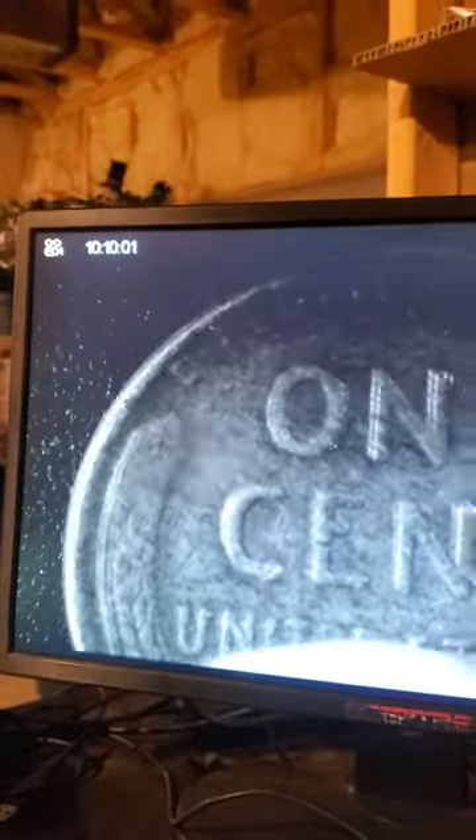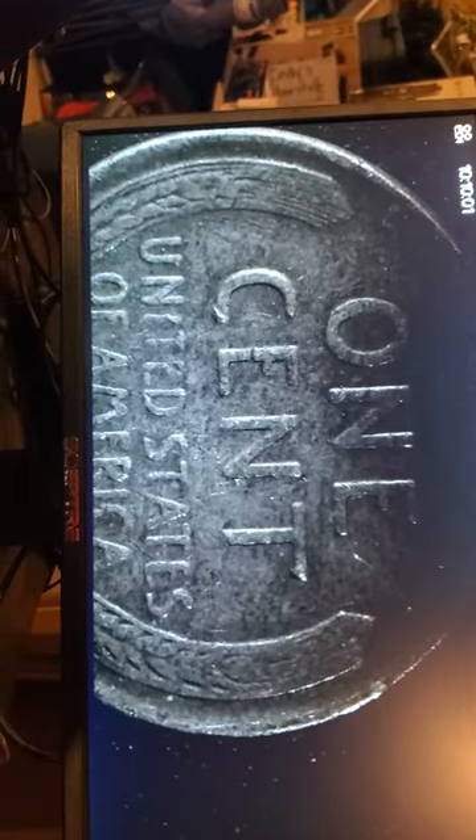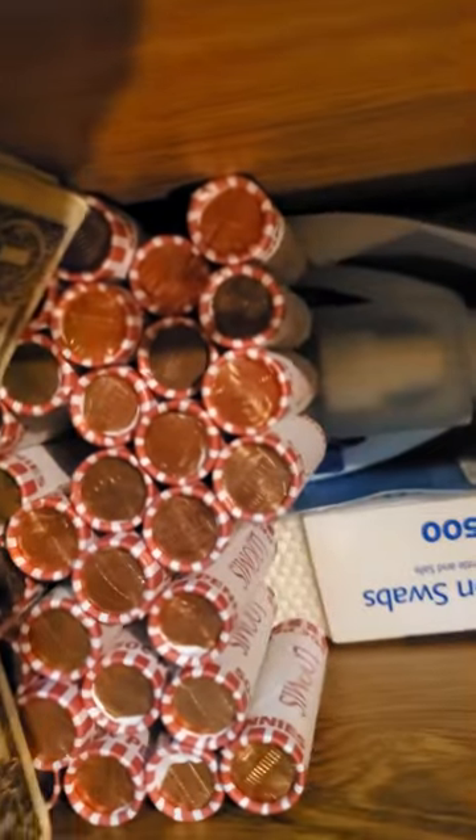Oh here we go — 1957! Hey, look at that — bing bada bang baby! May not be a great find but it is a good find. It's still a wheat penny so it still counts. I still have all those pennies to go through, so hopefully we'll find some more wheat pennies. That's the keeper — into the wheat penny pile. We got a 1974 D.